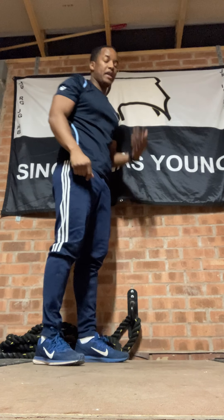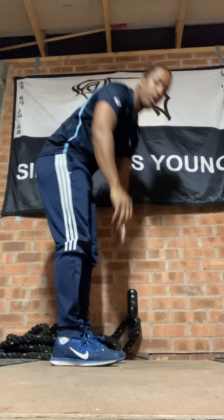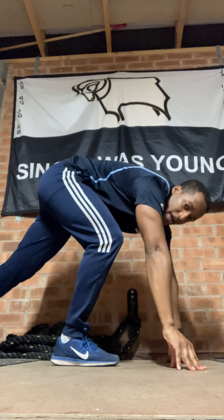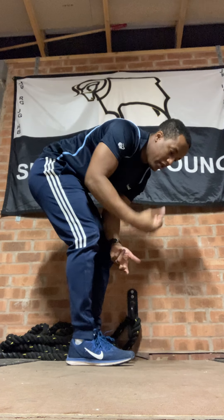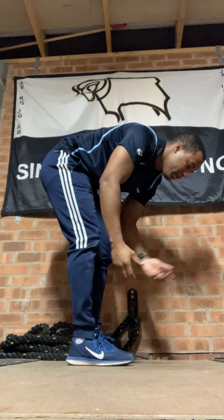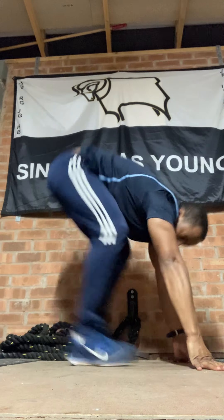Next one is going to be your burpees or your alternative. That's going to be a reach up, reach down, walk your feet out, out, back in, back in, up, down — that's going to be one. So two of them. Your alternative is jump up, feet jumping out, back in, up.